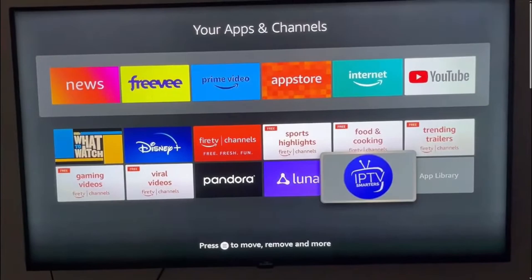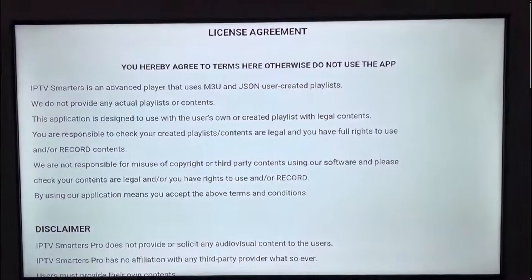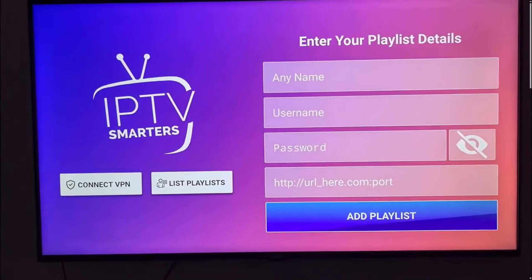search for IPTV Smarters Pro, click on it and then click on TV, then select Save. Now we need to scroll down, click on Accept and then choose Extreme Codes. Now you'll need to enter the details you got from iptv.com.